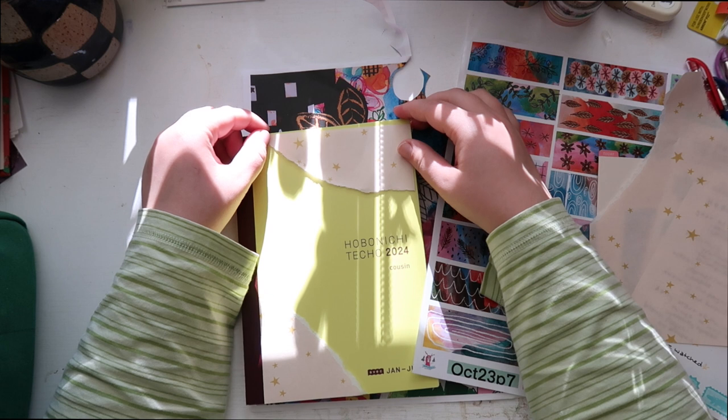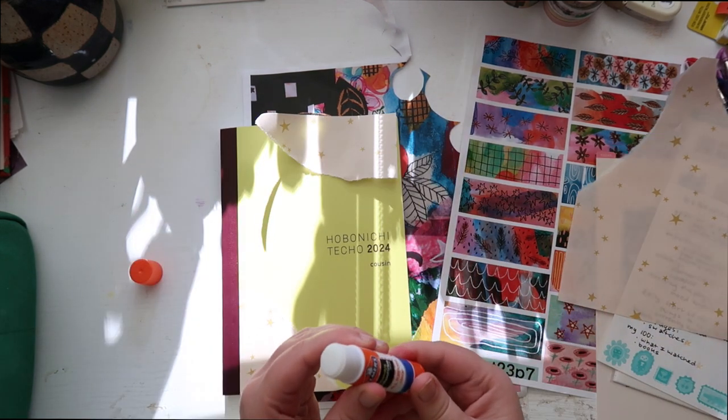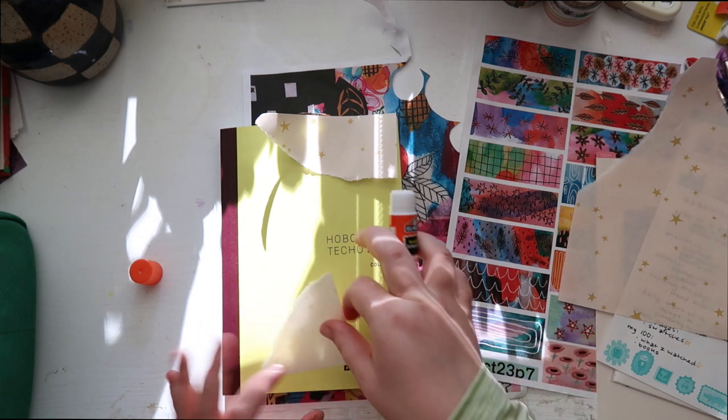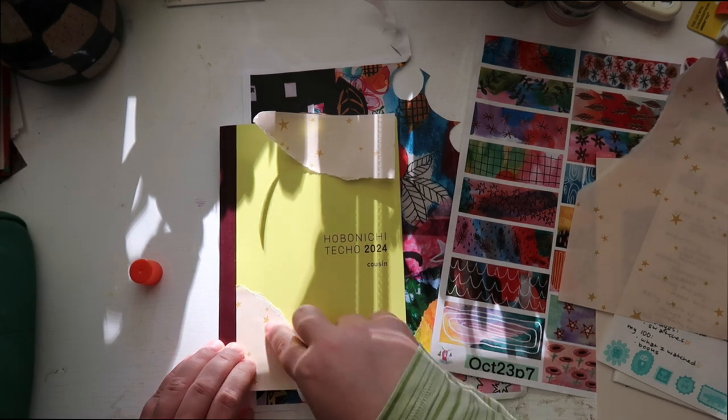I think I'm gonna start with these as the base and just glue these down. I'm just using an Elmer's glue stick. This matches up well with the corner.